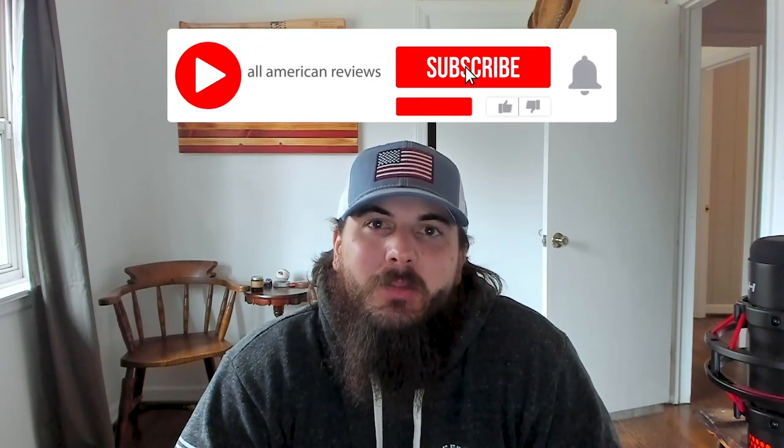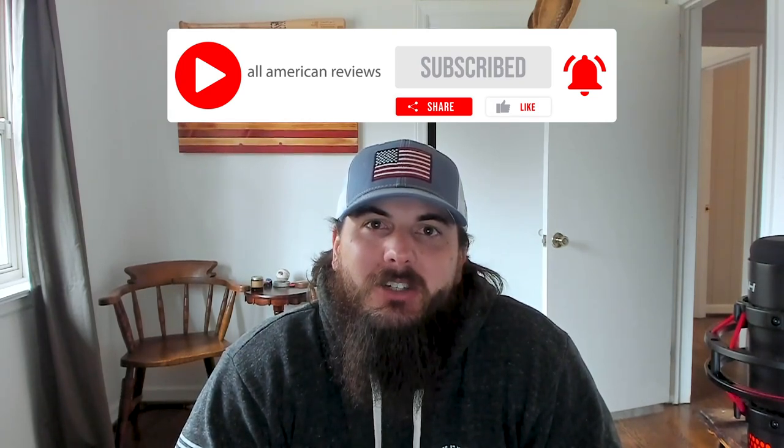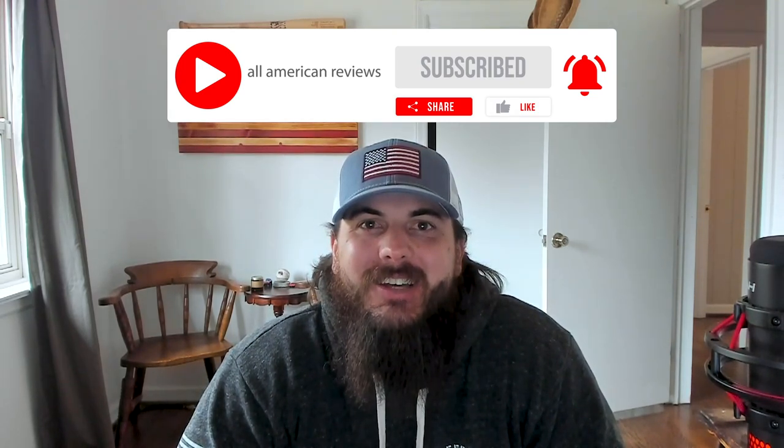That's it for this video on how to find pocket knives made in the USA. If y'all have any questions, leave a comment below or shoot us a note at All American Reviews and we'll find out for you and write something up. If you liked this video, remember to like and subscribe, and thanks for supporting your country and shopping American-made. See y'all next time.